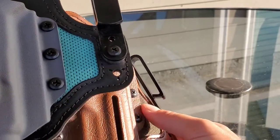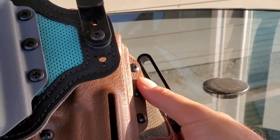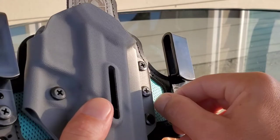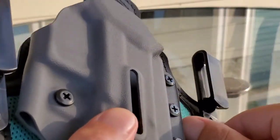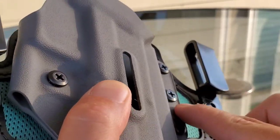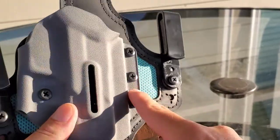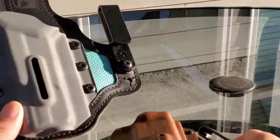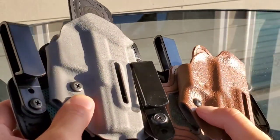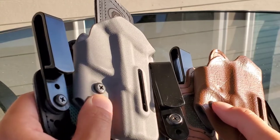Another difference I notice on this kydex: this edge right here is smooth and rounded down. On the new kydex, you can probably already see it — there's a lip, and you can hear that. There's definitely a clear lip on this holster. The edge is still smooth, but there's definitely a clear lip right there. They both have a retention screw, but again the retention screw is different — you have the rounded head on the old one and the flat head on the new one.